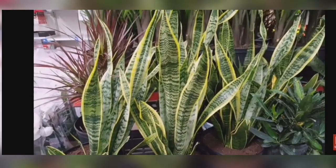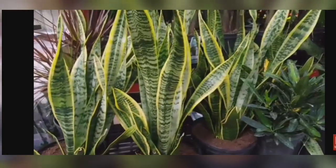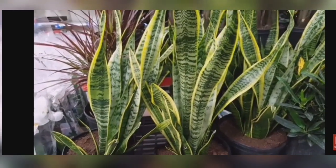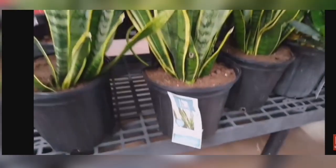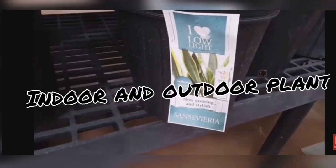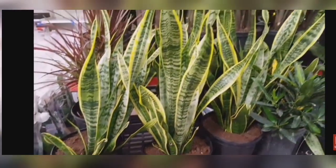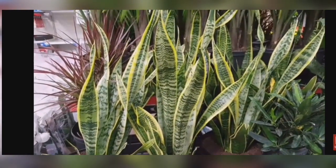Let's talk about snake plants now. There are different kinds available, such as bird's nest snake plant and cylindrical snake plant, among others. Just because they are easy to care for, easy to maintain, and require very little water, these are used as home decor items.